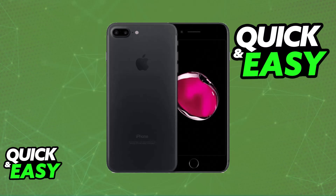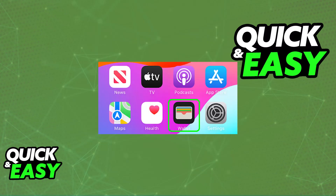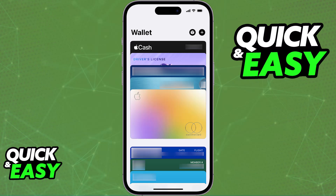First, open the Wallet application. This should be a default app and you will find it on your home screen. Immediately upon opening the Wallet app you will be able to see all of the payment methods currently attributed. If you have never added a credit or debit card, tap the plus sign at the top right corner of the screen.